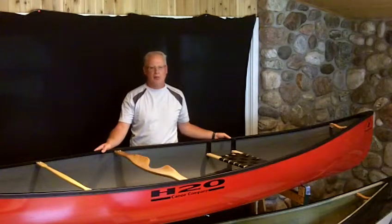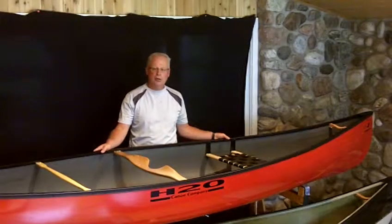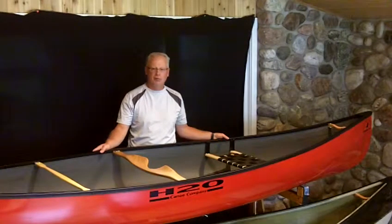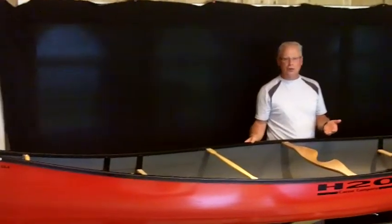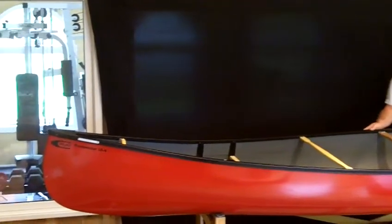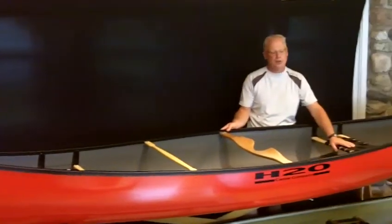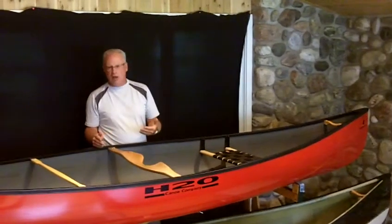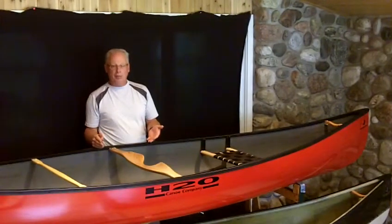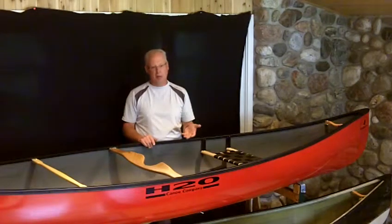Hi, welcome to Frontenac Outfitters. This is a canoe video review of H2O Canoe Company's Prospector 15-4. The 15-4 is a smaller version of the two-boat fleet that also includes the larger Prospector 16-4 by H2O Canoes. Both boats are designed after the original Prospector made famous by the Chestnut Canoe Company in Fredericton, New Brunswick.